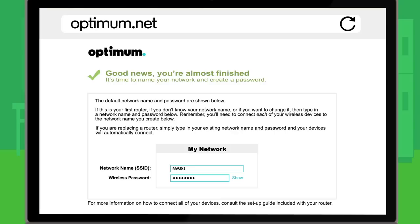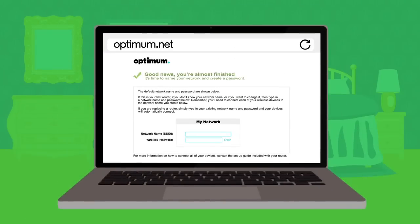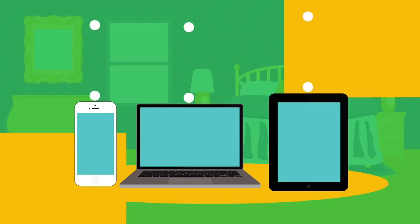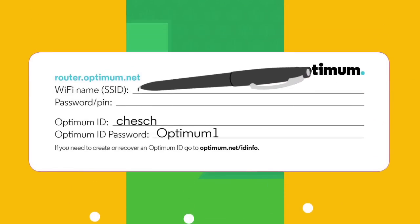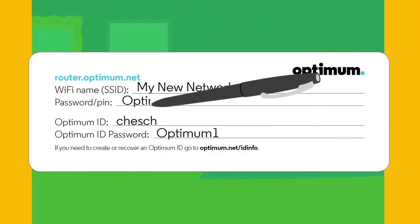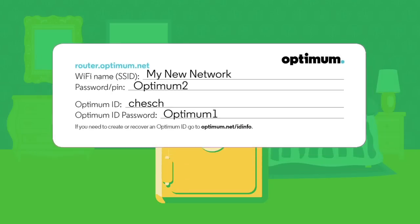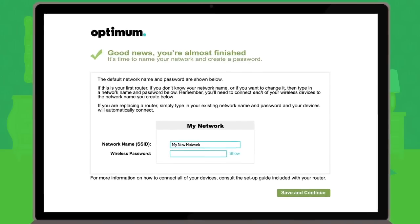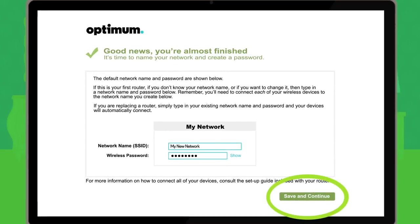If you don't see the Optimum Router Installation page, hit the refresh key on your browser. This is where you'll set up your wireless network. If you're replacing a previous router, we recommend keeping that existing home Wi-Fi network name and password exactly the way you created them — this will allow all your wireless devices to automatically connect. If you choose to use a new network name and password, write them down on the sticker that came with your new router and place it somewhere for safekeeping.